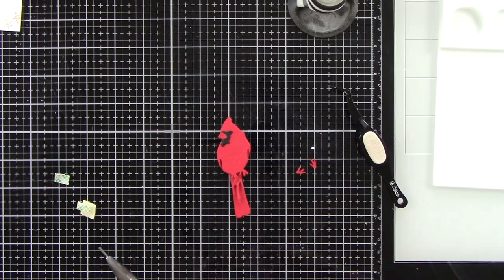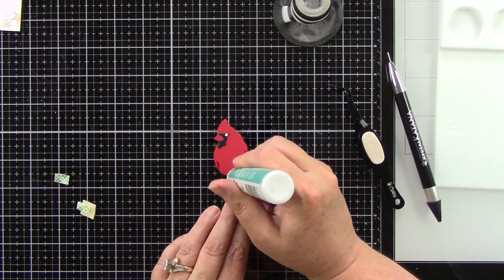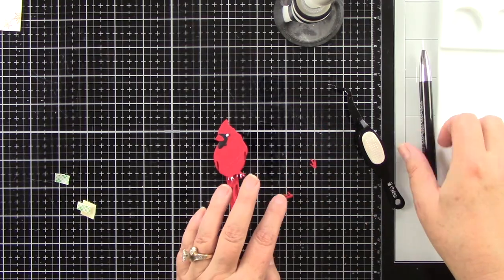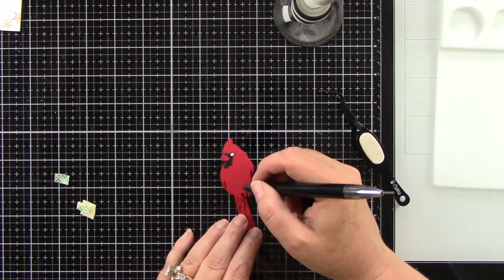I'm going to add that little white eye — his little face is so cute. Then there are two little feet, and I'm doing those in red. Obviously you could do a different color, but when I was looking at pictures of cardinals they looked red, so that's what I went with.